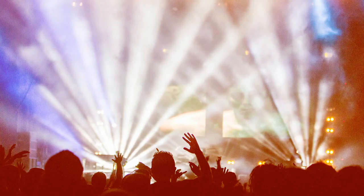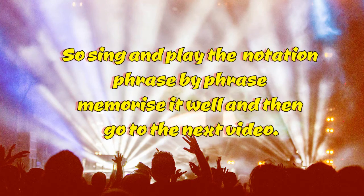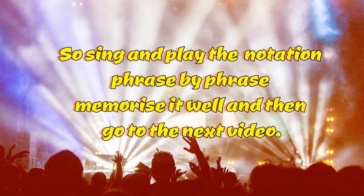So sing and play the notation phrase by phrase, memorize it well, and then go to the next video.